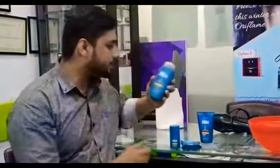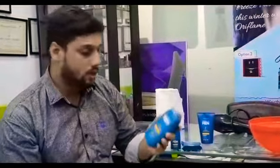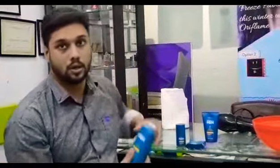This is a product that is made by North Perlman's hair wash. This is a store-based product.